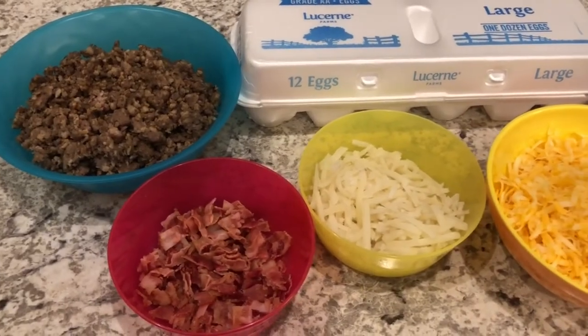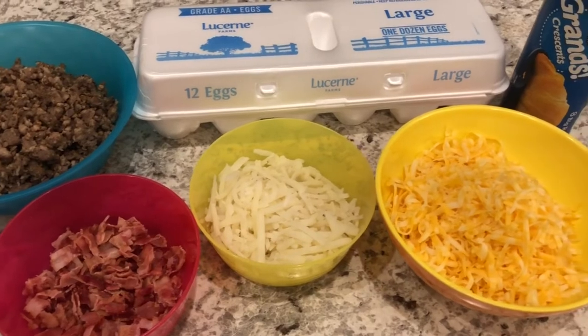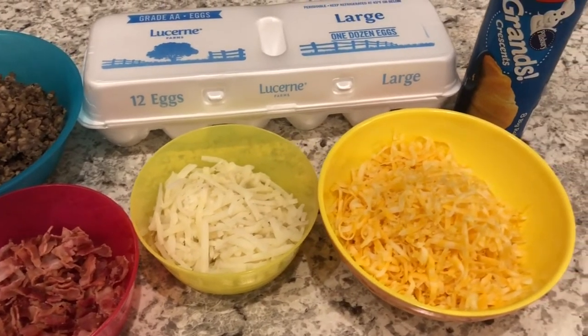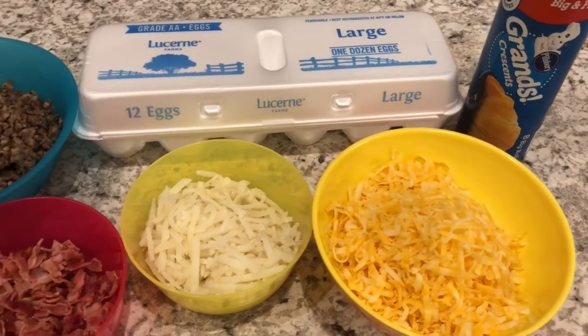Hey guys, welcome back to our channel. My name is Andrea with Foodimentary Adventures in Food, and I am here today with a simple but delicious recipe for crescent roll breakfast pizza.